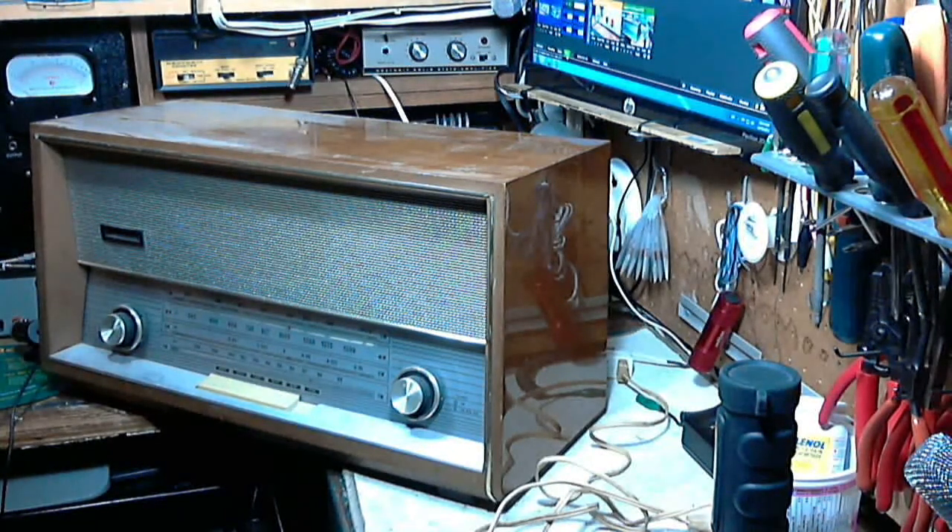I guess if you were in Yugoslavia back at the time this radio was being made, one identifier for the United States, North America, or whatever, was the word Florida. Apparently that was a well-known word. So that's why it's named Florida.